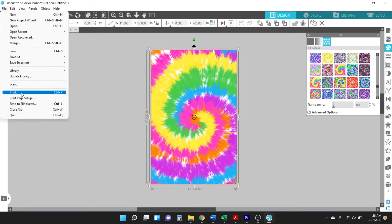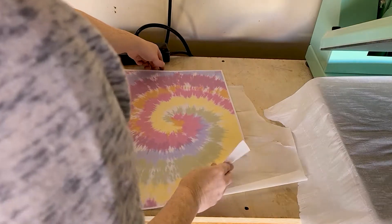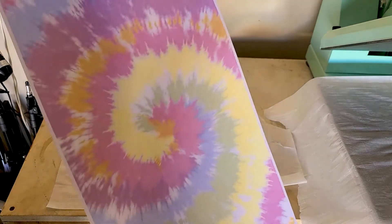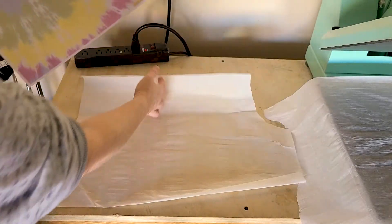Click file, then print. When you print it out, don't worry that the sublimation tie-dye doesn't print out as bright as the actual pattern — that's totally normal. It's the heat from the heat press that brings out that color.